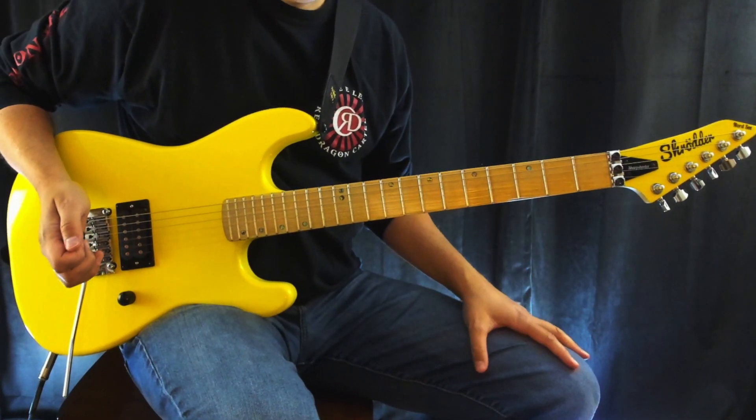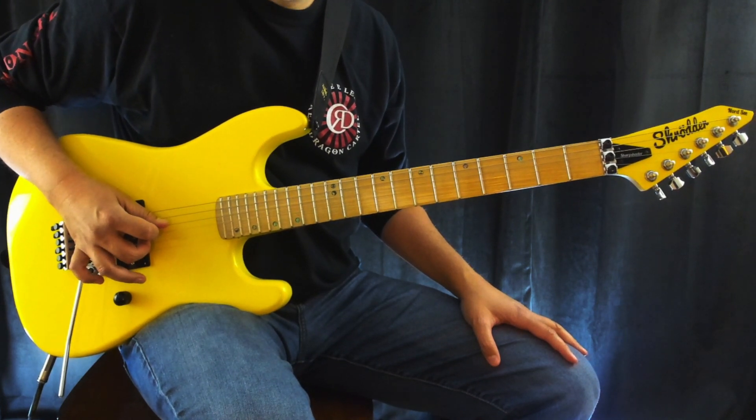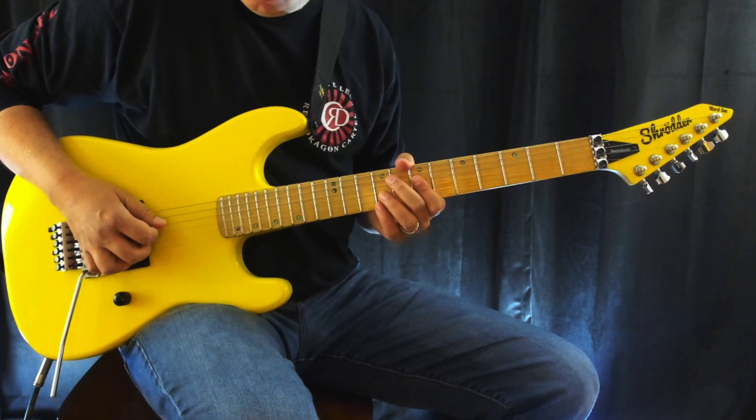This is a hybrid picking technique, meaning that you're going to be using your pick and middle finger as a plucking technique. It's often a technique that a lot of country guitar players use, but it's just carried over a lot in rock. So it starts off like this.